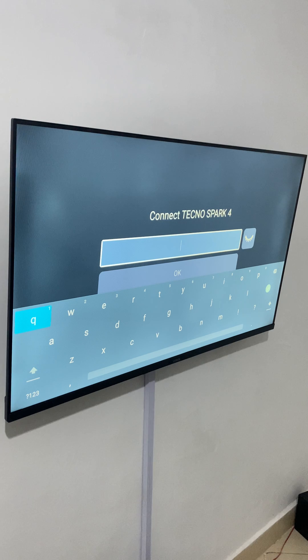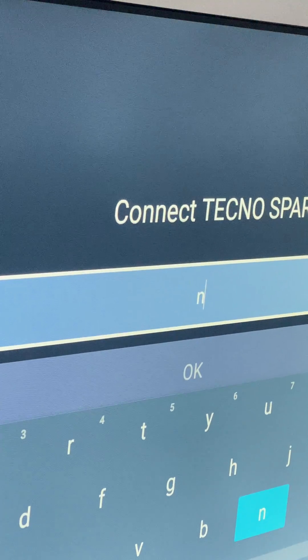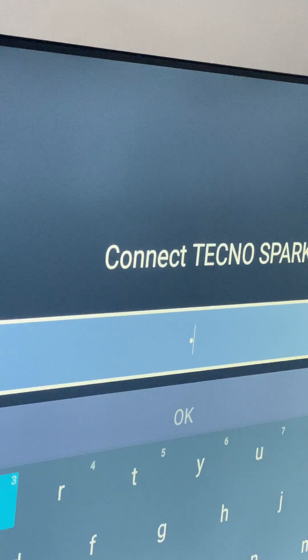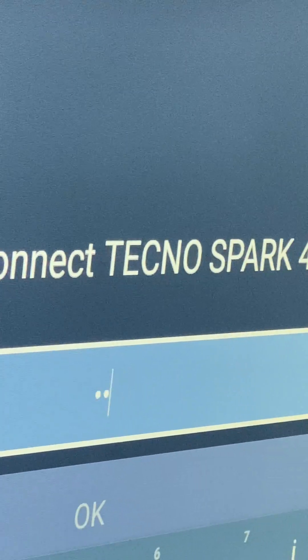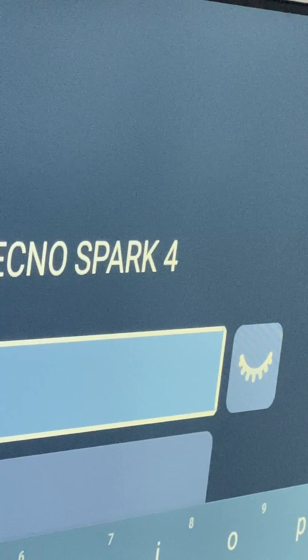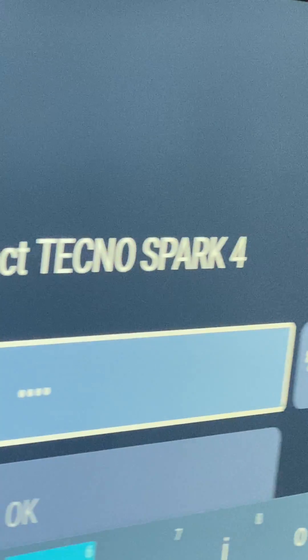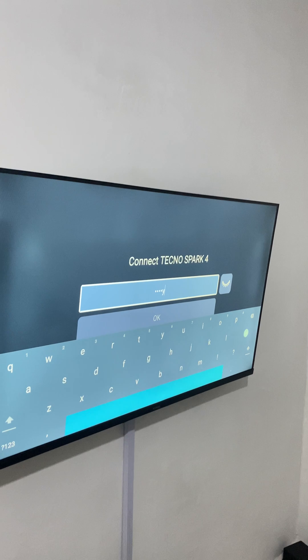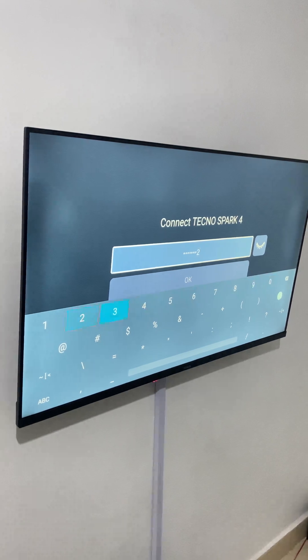Enter the password. You're going to input the password — in our case we created this password just for the demonstration. Wait for it to connect.